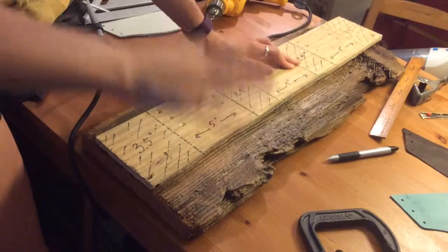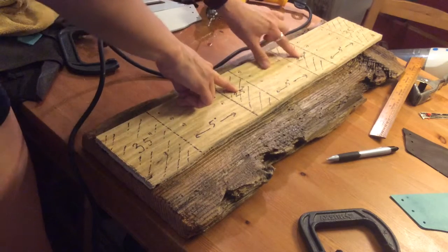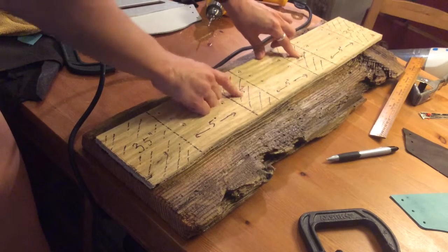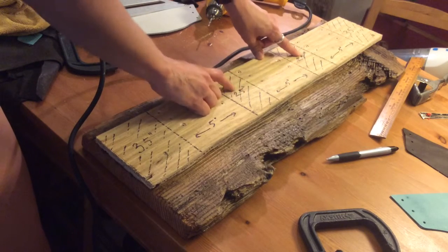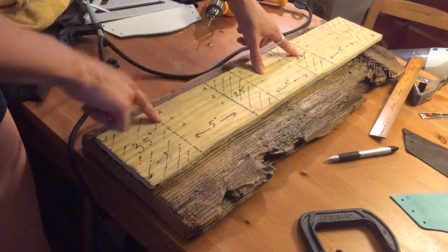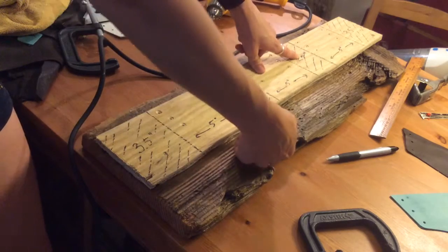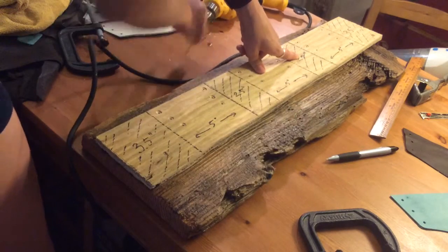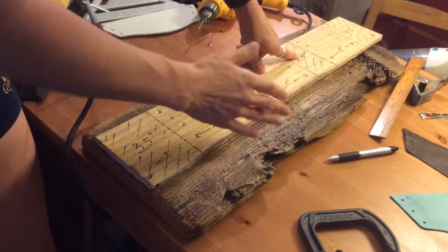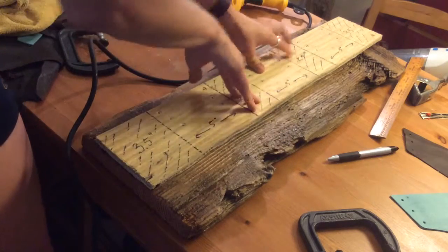I almost forgot — we also want to mark and drill two installation holes in the empty space. This is how the wine rack will eventually be installed, using two much larger screws than those holding the holsters. For now we just mark them lightly through the template with the drill bit. We'll go back later and widen those holes with a larger drill bit since we'll be using larger screws for installation.